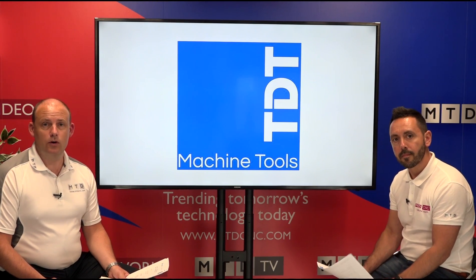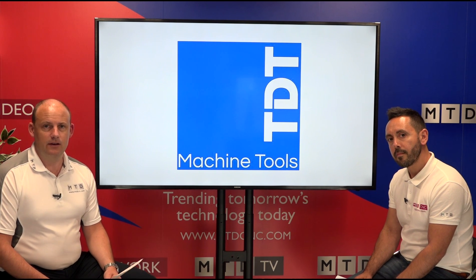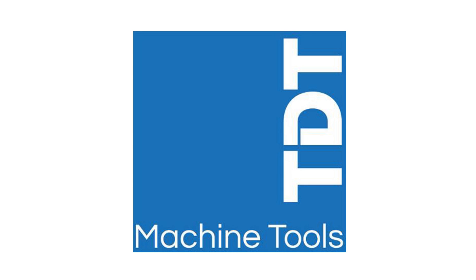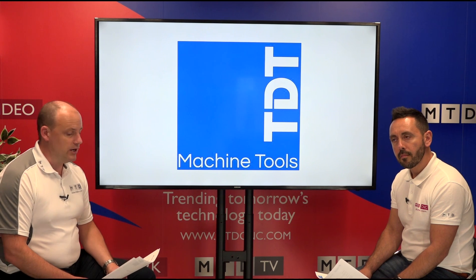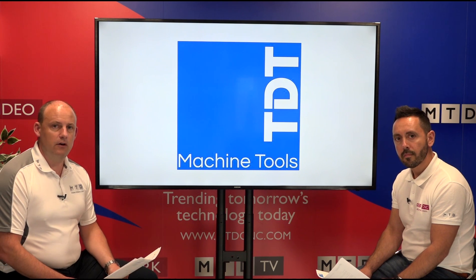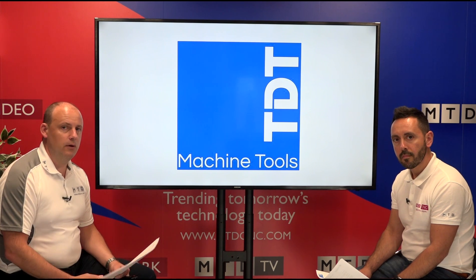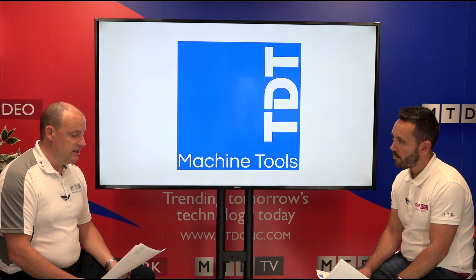Welcome to today's Technical Corner. We were at TDT Machine Tools this morning and they were telling us about a new machine arriving in the UK in June — a vertical machining centre for sale. We felt the need to talk about this because when checking the different costs of machining centres of this size, this one potentially offers the engineer pretty good value.